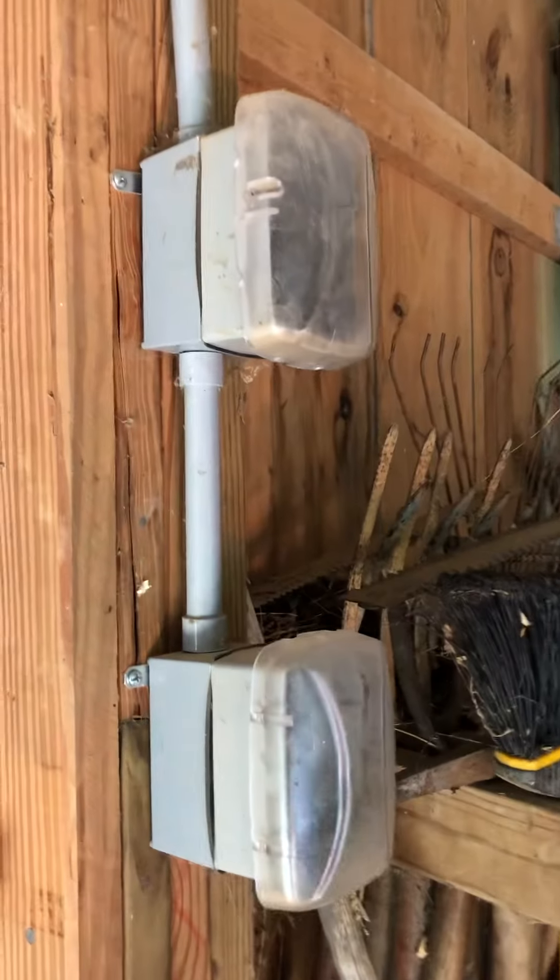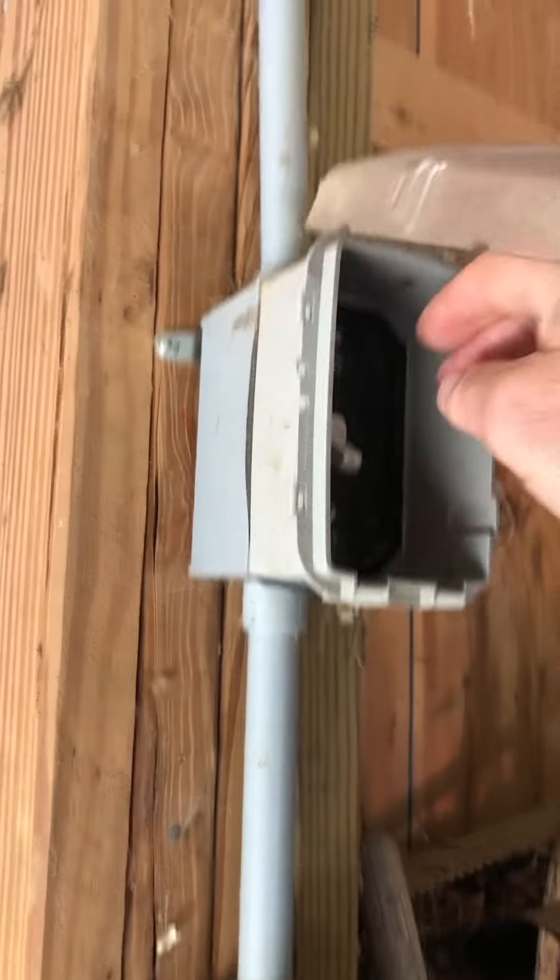If you turn just to the left, the light switch is right up here — and that's got your lights on.